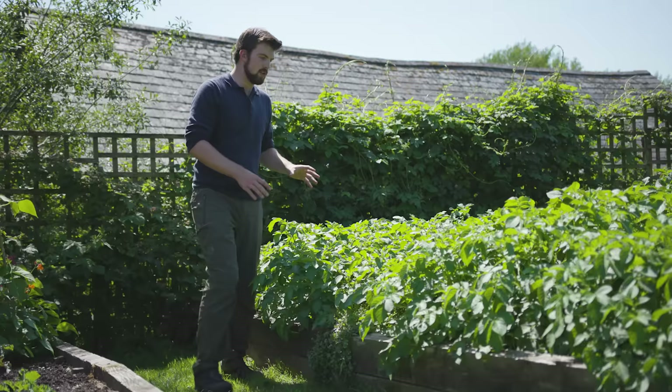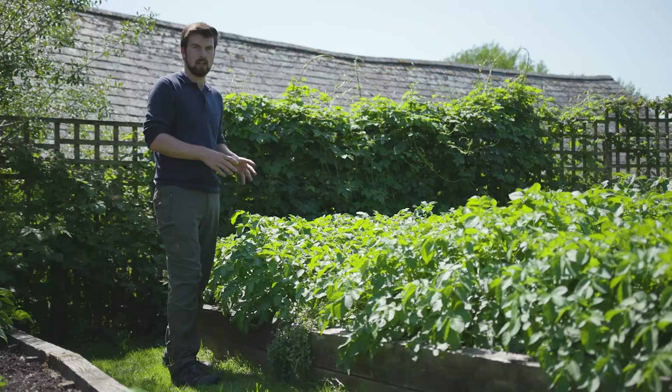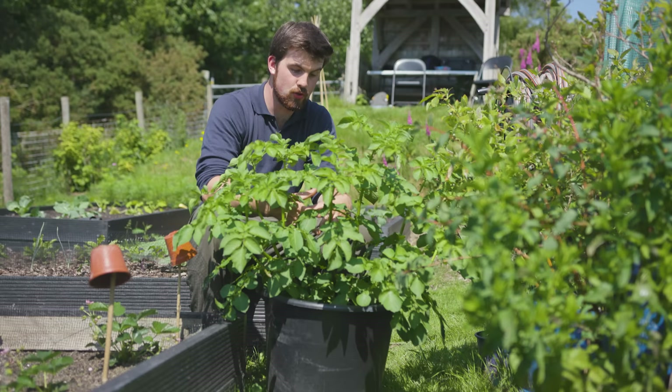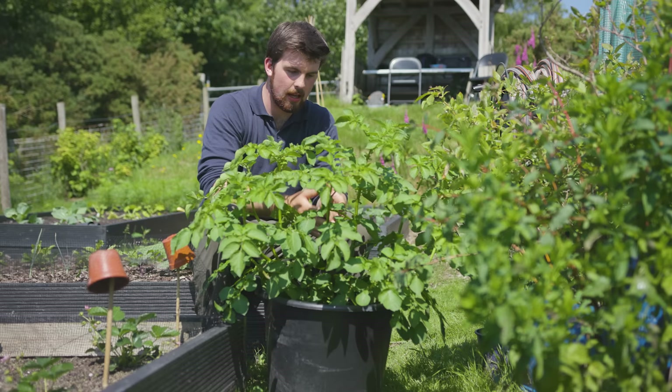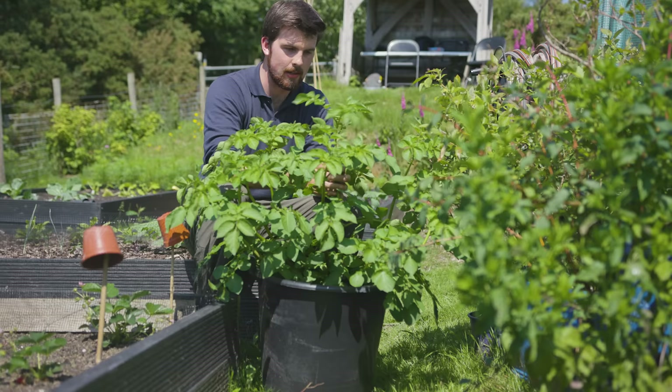For potatoes, you usually plant these pretty deep. If you're not following a no-dig method, for example these ones I planted around 25–30 centimeters deep, and there's a lot of moisture in there all the time, so you don't have to encourage these as much. However, it's different for potatoes grown in containers — you really want to make sure they get as much of the space as possible to crop. When they're around 15 centimeters tall, don't water them for at least five or six days so they can go down to the base of the container, then water them afterwards. This is a Shetland Black potato I'm growing and I'm very excited to get a good crop.